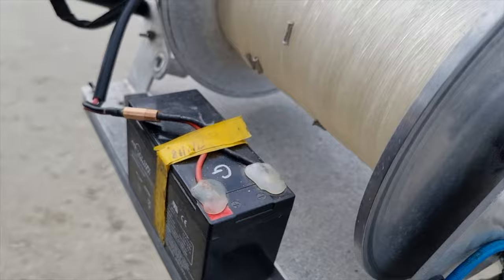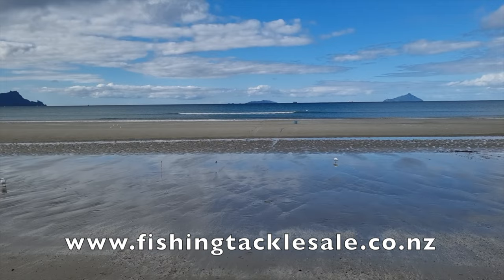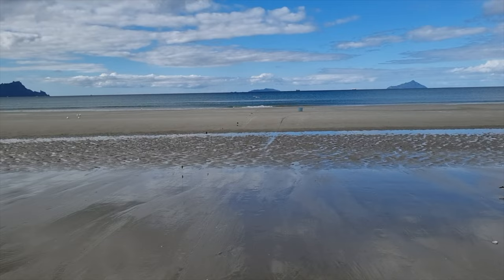Let's plug them in and she goes. Oh yeah, that's what you want to see. I'll take one of those over 30 snapper.